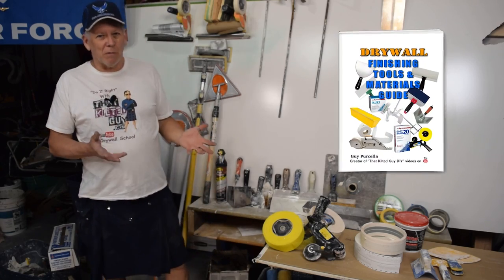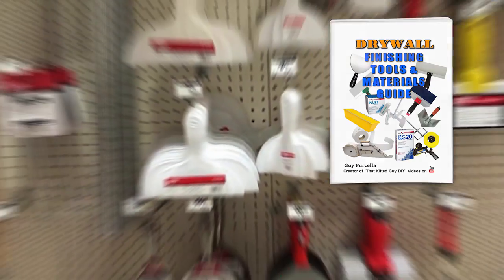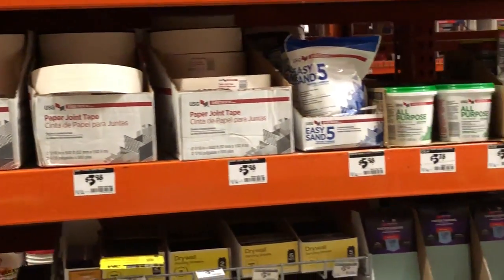Do you find choosing drywall finishing and mudding tools confusing? Does it make your head spin a bit? Well, I've got a solution for you. I've got a way to clarify all that and make it a lot easier for you, and I'm going to explain that right after this.